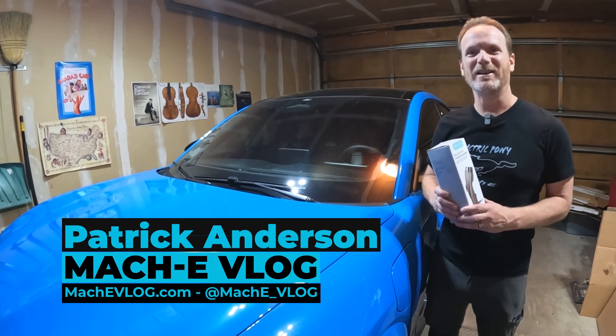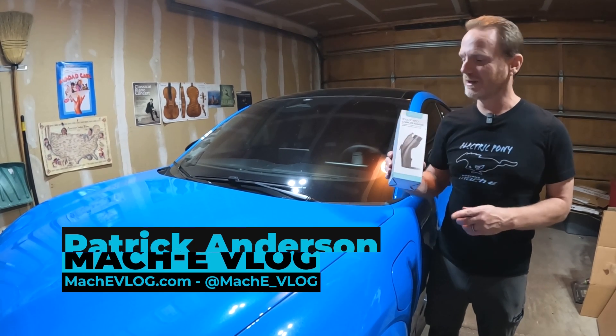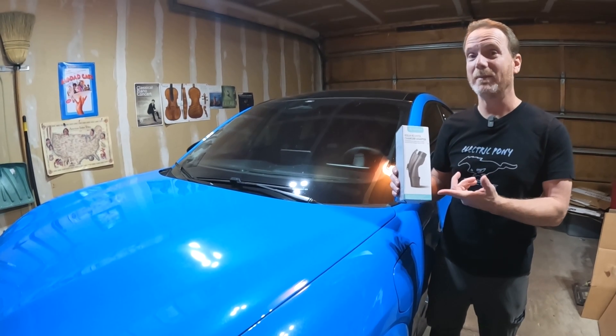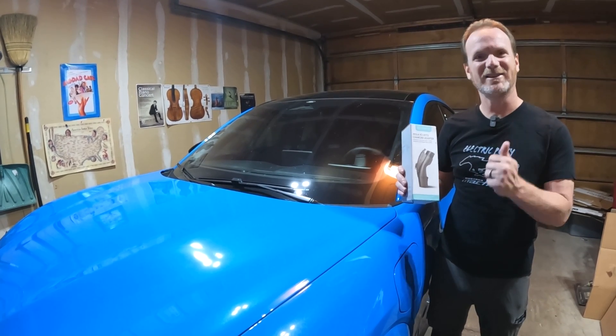Hi, I'm Patrick and this is the Mach-E vlog. Today we're going to take a look at this device from Lectron. It is a Tesla charging adapter. We'll learn all about that in just a minute. Let's go.